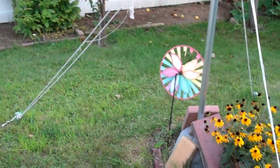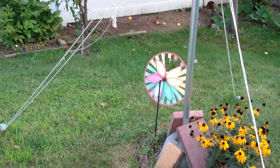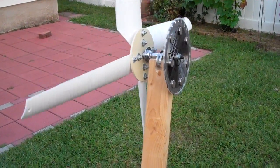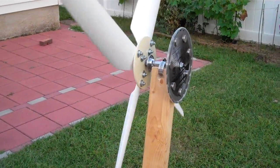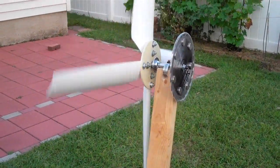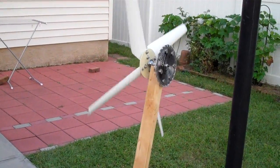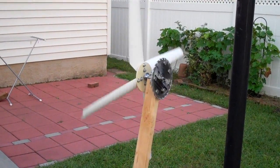Even that 99-cent windmill is not turning, and this one here is struggling to turn even though it is not directly into the wind. Yeah, it's humming along.